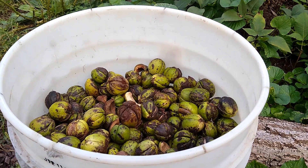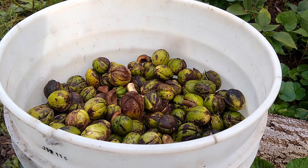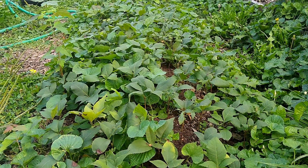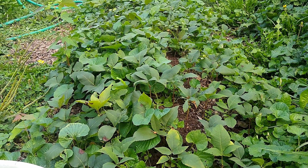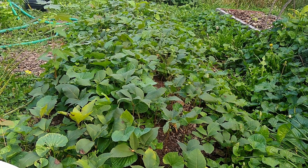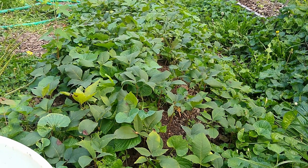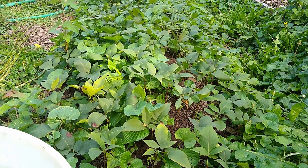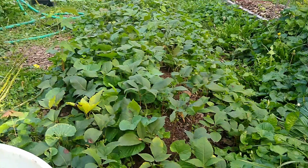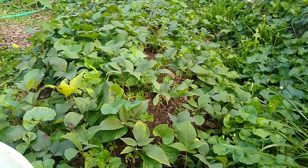If you're interested in growing shagbark hickory trees from seed, hopefully this video has been helpful. If you're interested in buying any of our seeds collected this season, I'll leave a link to our nursery shop and Etsy page below. We're also selling shagbark hickory seedlings we've grown this year in case you don't want to wait a season. It's a slow-growing tree, but it's the best tasting nut out there and the wood is pretty much the best for timber — hard and flexible — and also really good for smoking meats.